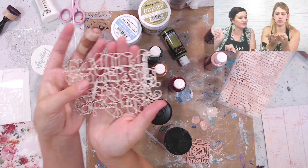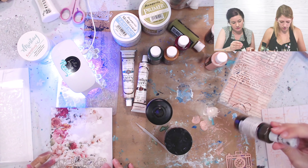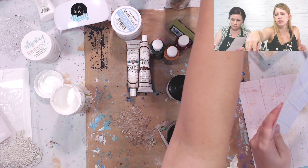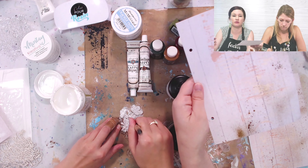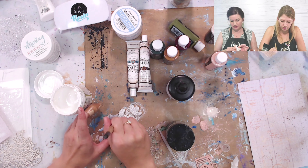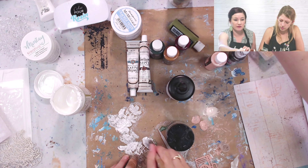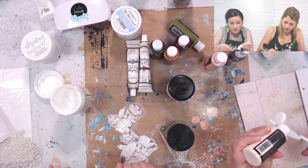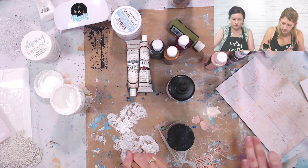Rachel is on the right side, and she is using one of the new stencils from Stamperia, painting on a background using some of their acrylic paints. These acrylic paints come in a set of six, they all coordinate, and they also coordinate with a paper collection — specifically the Our Way collection. They are really soft, romantic colors, and I'm also going to use them on these flowers that I'm gessoing right now.